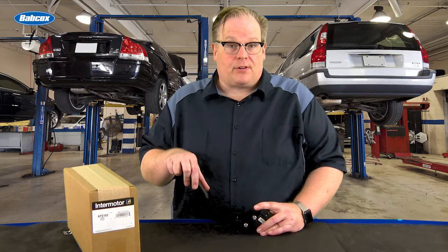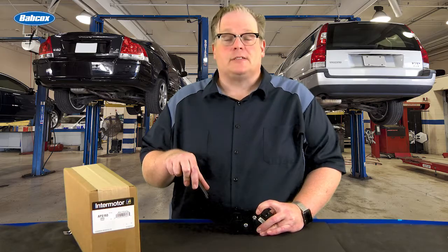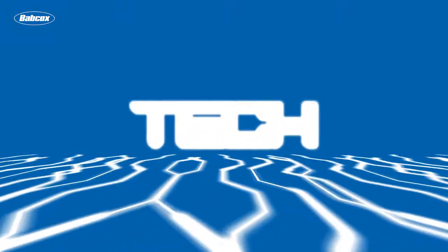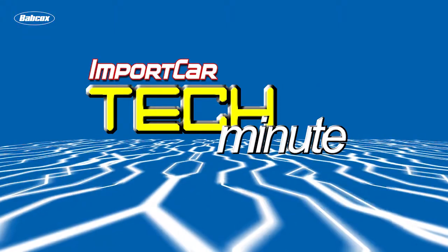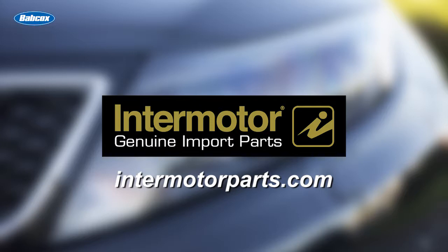Throttle by wire and accelerator pedal position sensors — we're going to talk diagnostics next. This video is sponsored by Intermotor, genuine import parts. Visit intermotorparts.com for more information.